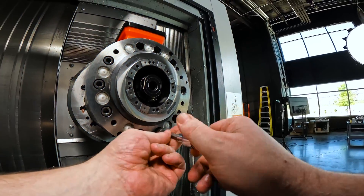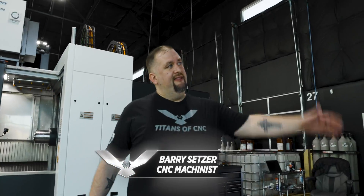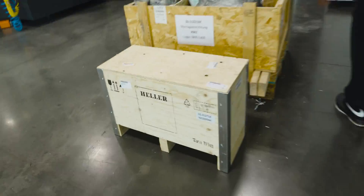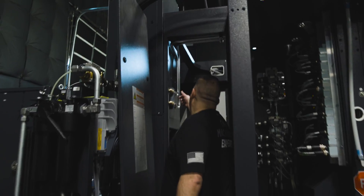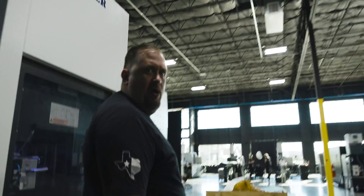Today I want to show you guys how easy it is to swap this thing out with a brand new spindle. The time is now 9:40, so let's see how quick we can get this done. Look — a new spindle. All right, our first step is we're going to cut our chiller lines off. Done. Time elapsed: 12 seconds.